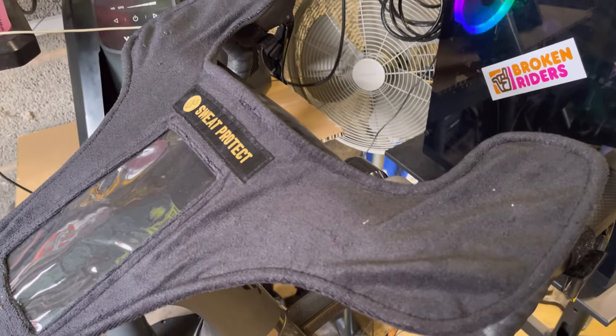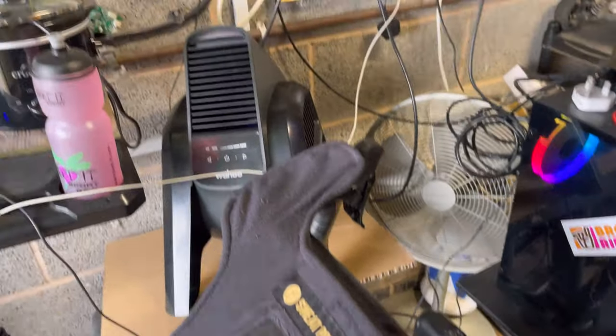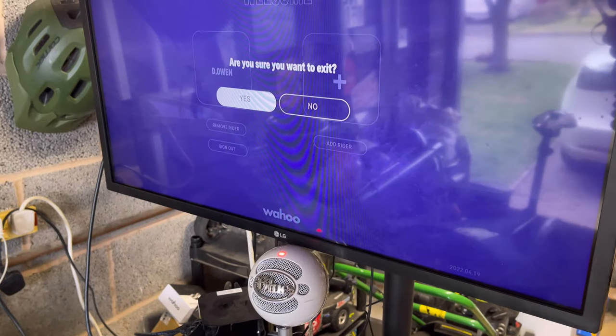Anyway, that's another story. So we're sweat-protected now on the Scott Foil, we've got a Headwind fan, we're good to go.